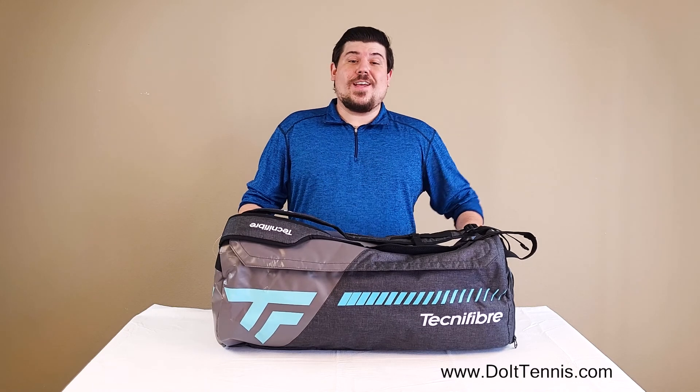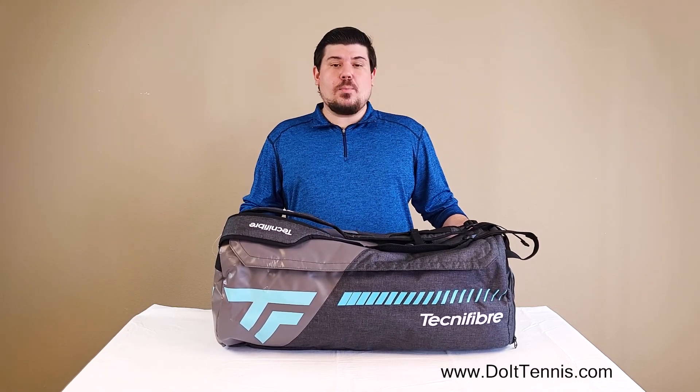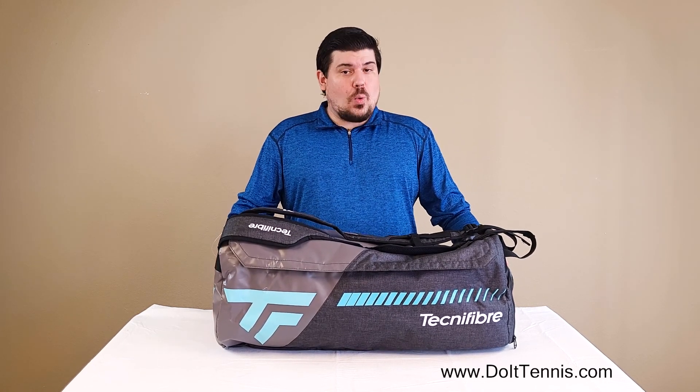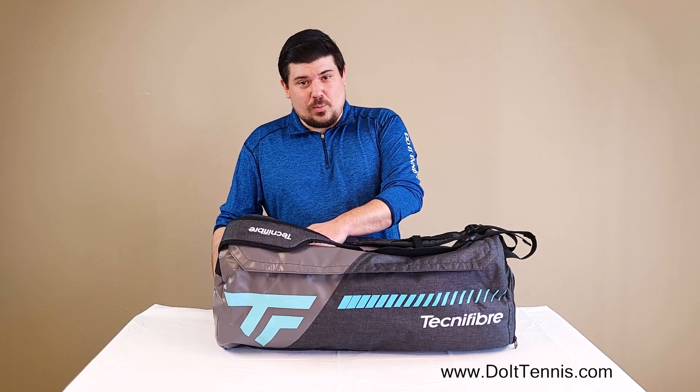Hi everybody, Josh here at DoItTennis.com and today we're talking about the Technofiber Tempo Rack Pack Large. This is a super nice duffel bag, pretty good size. You can fit quite a bit of rackets in here — I believe about five to seven rackets.